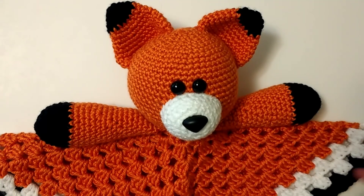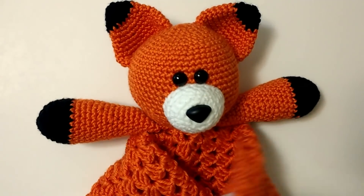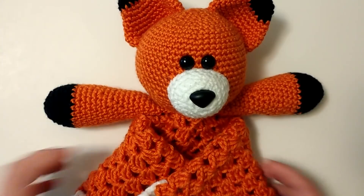I have one lovey left and I'm selling it in my shop if anybody is interested — I'll try to sell it for yarn money.